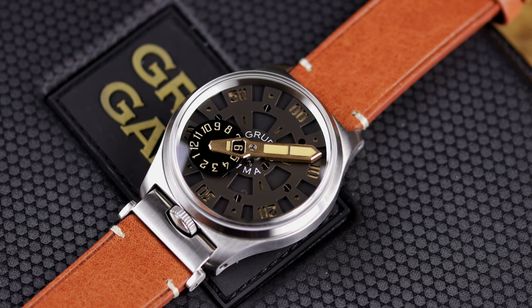Hey there everybody, Don Evans here for WatchReport.com, and today I have something very, very interesting. I've been waiting a long time to get this watch in for review because this watch took a long time to make. Initial prototypes and renderings were shown way back in 2019 and we are now in November of 2020. I just got my hands on it a few weeks ago. This is the Grupo Gamma Nexus.